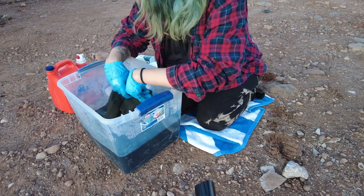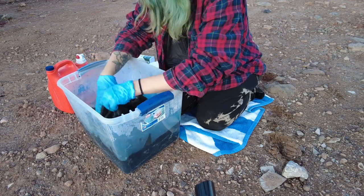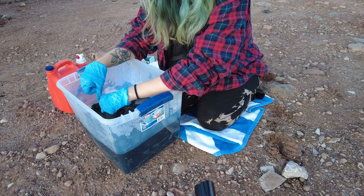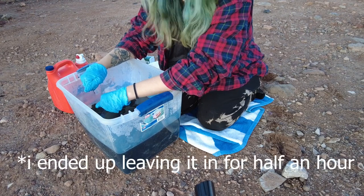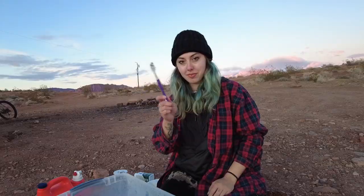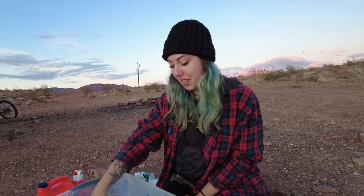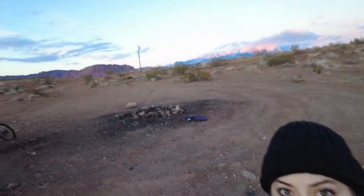So I'm mixing this. It says mix consistently, but I know this takes like a half hour to an hour. I'm not going to sit here and mix for an hour, but I'm going to come back periodically and stir it. Oh, I just splashed dye everywhere! I'm glad I'm not doing this indoors. I wanted to focus on the pink clouds back there, just so you guys can see.